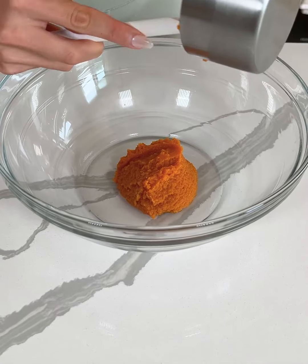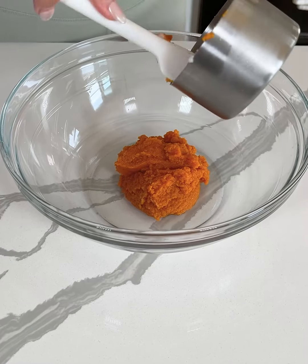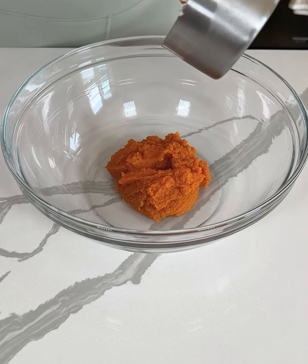Today we're making one of my favorite recipes of all time, my mom's famous gluten-free pumpkin cake.